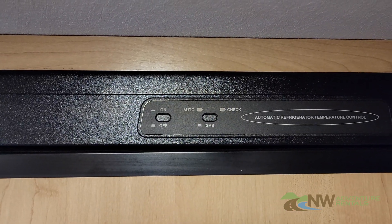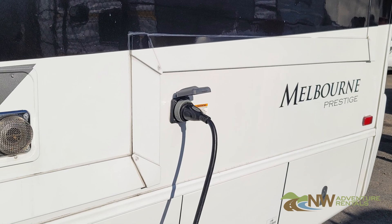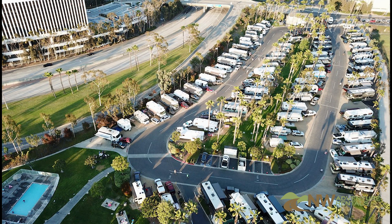If for any reason you need to reduce the load on your electrical supply, you can move this switch to the Gas position, in which case it'll not use electricity even when the RV is plugged in. This might be handy if you're unable to access a 30 amp outlet or if the campsite's electrical system is overloaded with RVs.